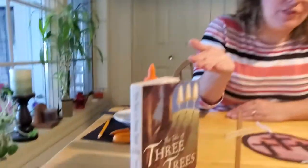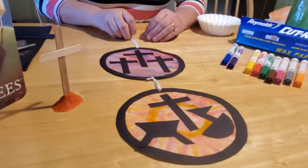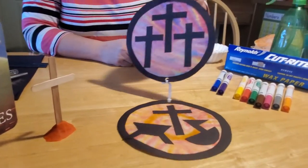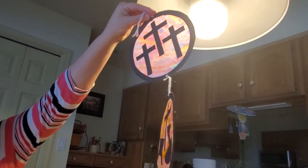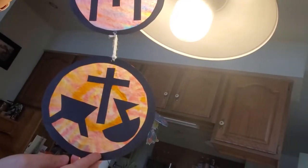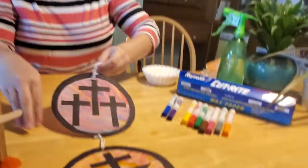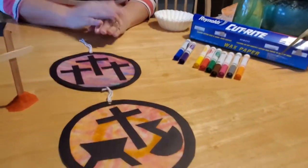Hey everybody, welcome back. I thought that we should make a fun craft to go with our folktale story of the Tale of Three Trees. I found a really fun suncatcher silhouette craft that we could make. It looks really nice — it's a cloudy day here in Pennsylvania so you can't see it very well, but you can see in the light how it shines through the colored tissue paper in the back, up against the black cutouts in the front. You can hang that in your window in the sun, and it will remind you of our Easter tale today about the trees and what they wanted to be when they grew up.